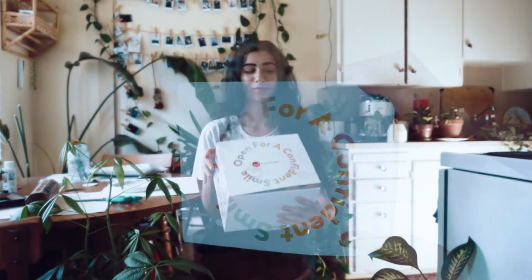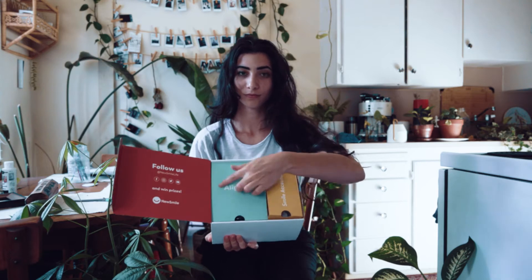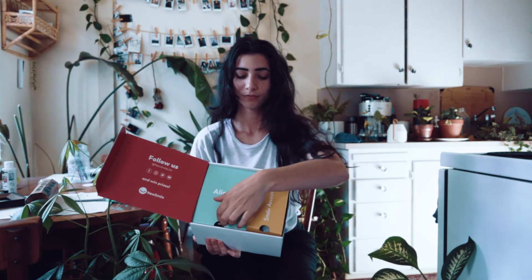My new smile aligners finally came in the mail. This is what the box looks like inside — you have your aligners and then your smile accessories.